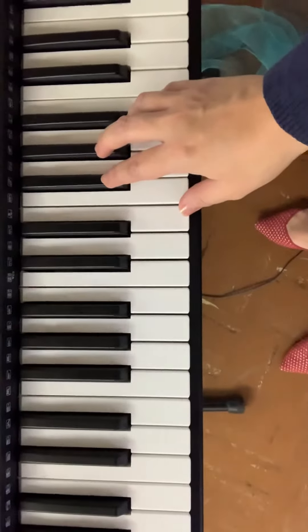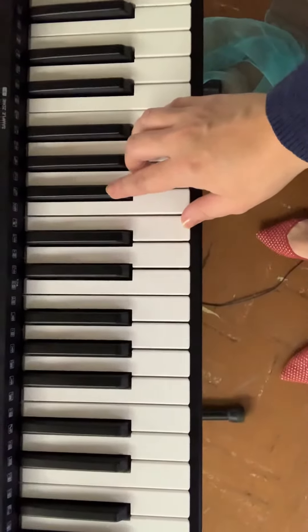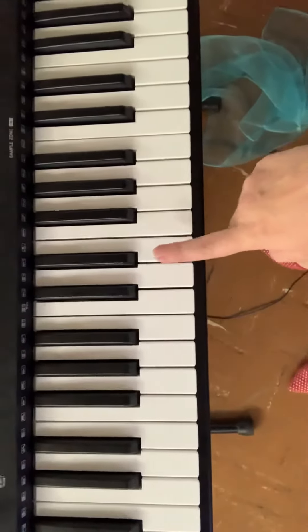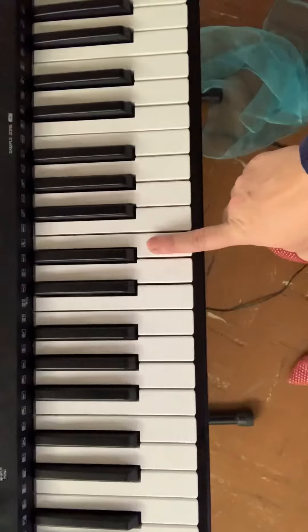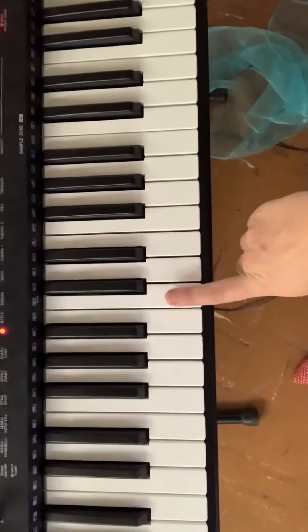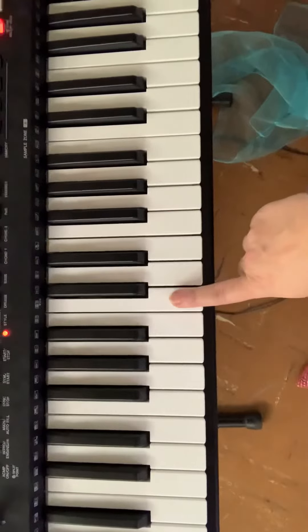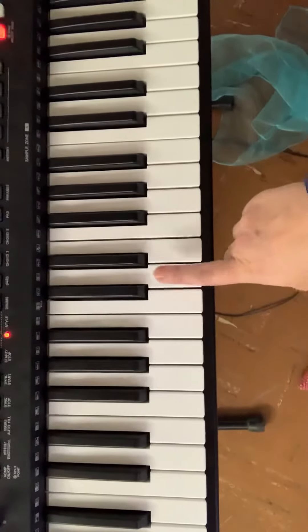Perhaps you have a keyboard at home and you'd like to learn how to play the song on the keyboard. The first note we're playing is E, and you can find that here. This is middle C, where we start in fourth and fifth grade on the keyboards. We are starting C, D, E.